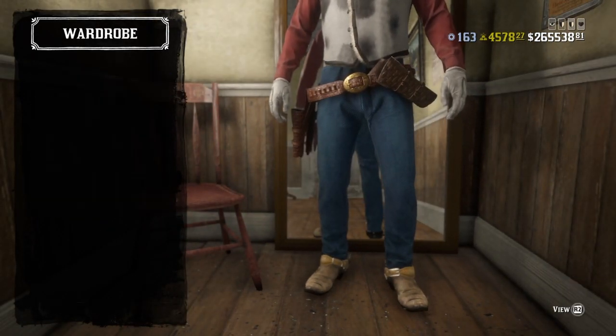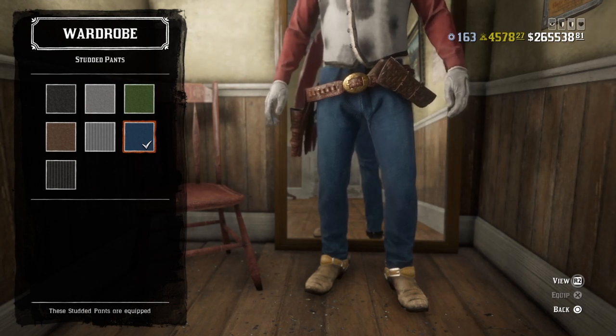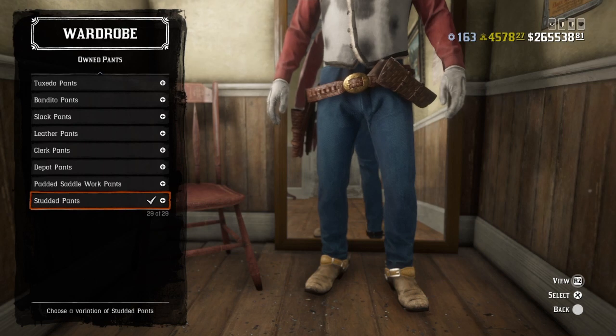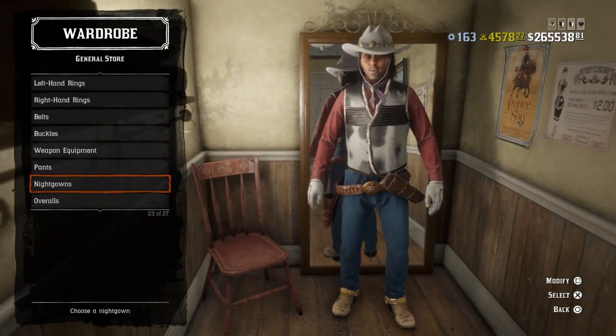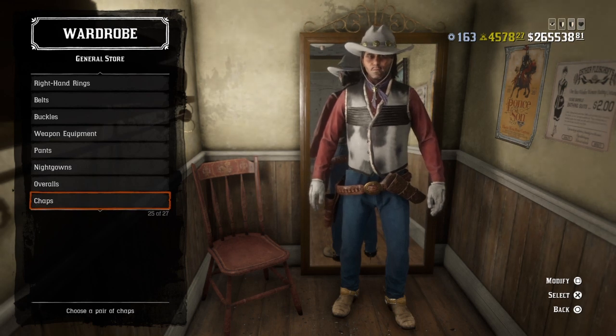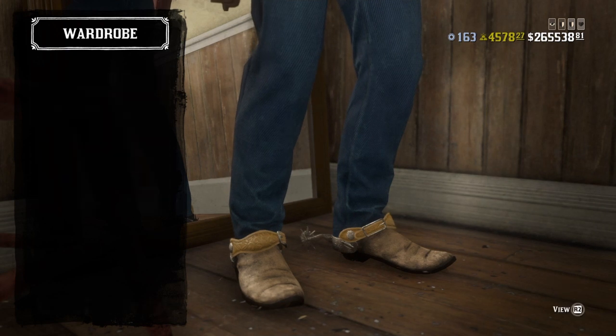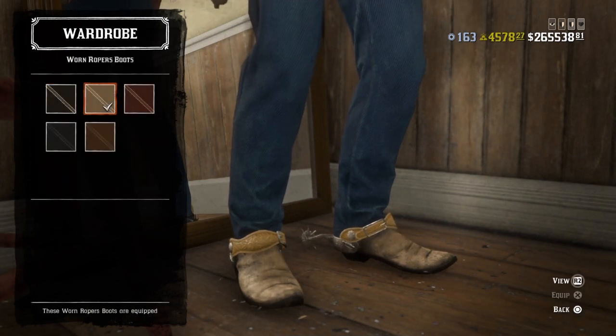For pants, I used the studded pants in blue. No chaps. For boots, I used the worn rubber boots in this light brown color.